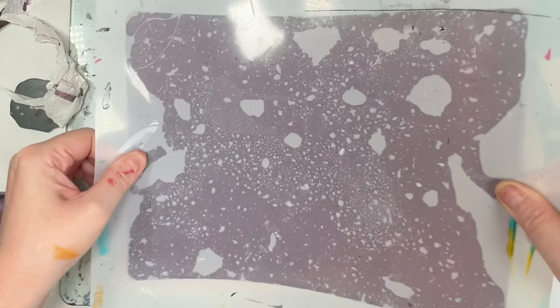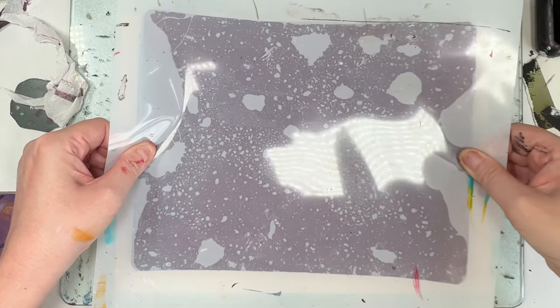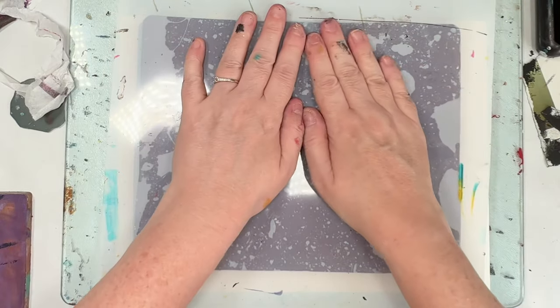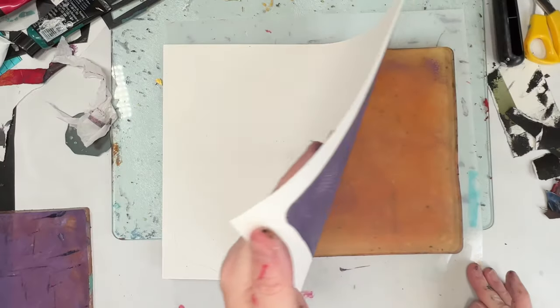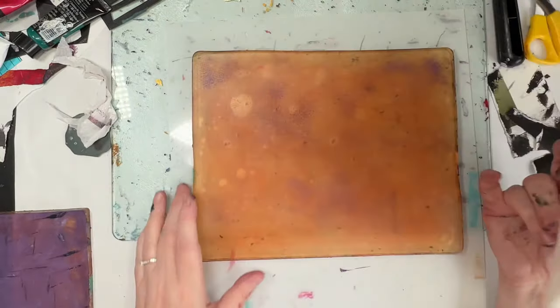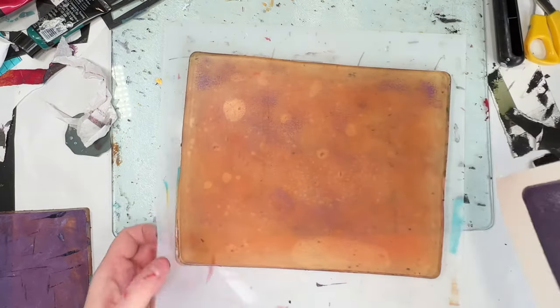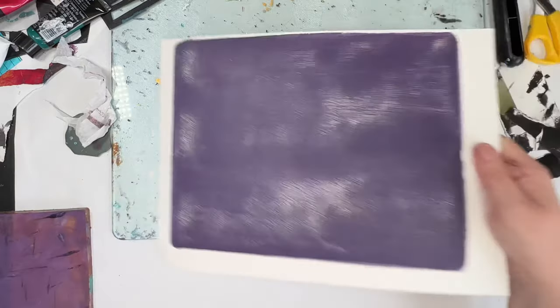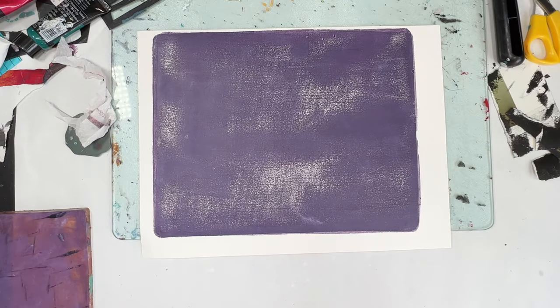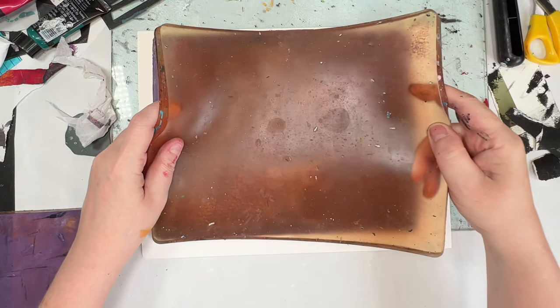So another thing I'm doing is I'm actually repeating layers, because when you're using the gel plate there's always white spaces left. We've got two layers on that and we've still got white spaces. Now that is 300 GSM watercolour paper so it's also got a bit of texture, which doesn't help.